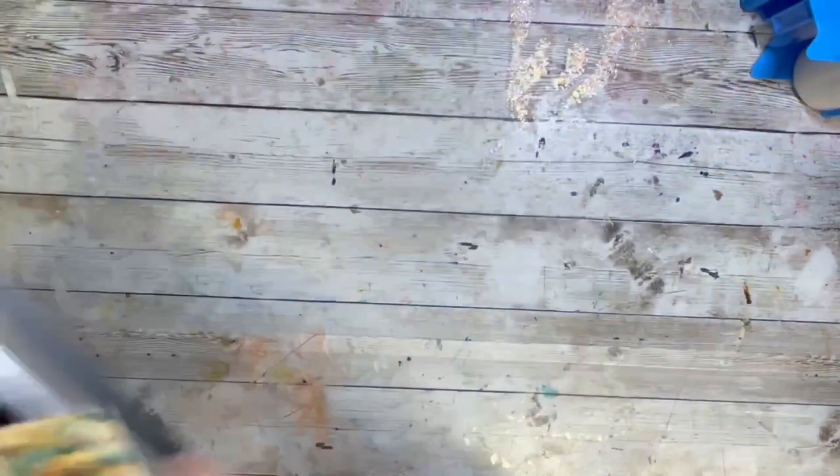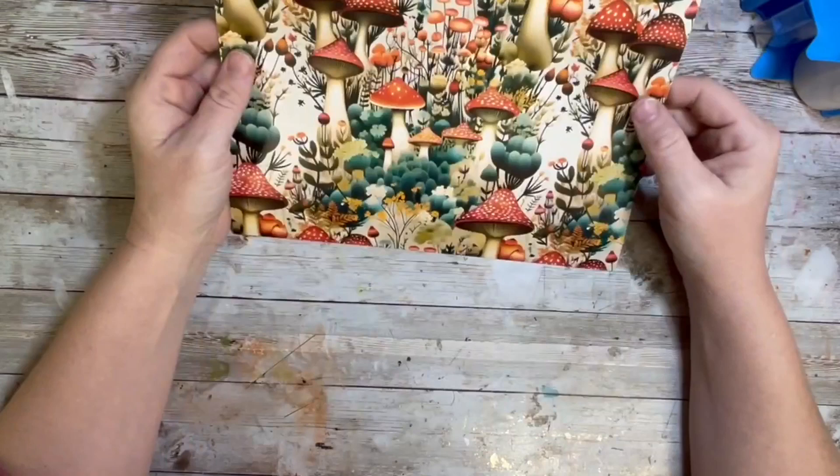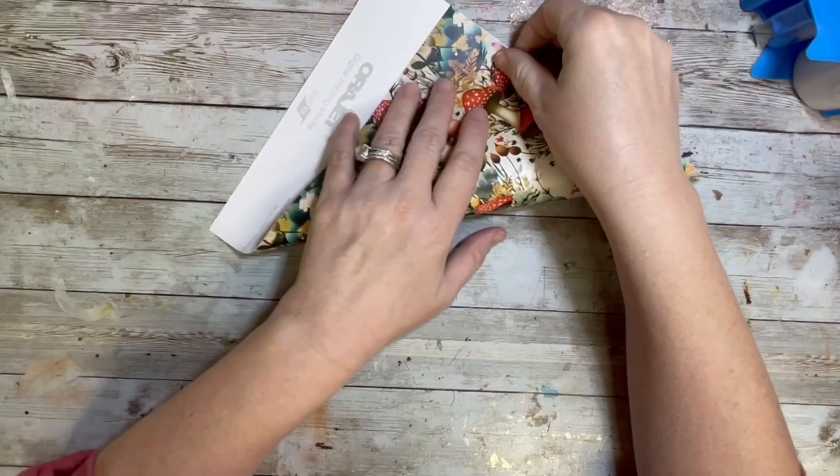I didn't really have necessarily a solid game plan going into this. I knew my general idea was that I wanted to do some sort of V-split, but I haven't really done a ton of them, so I didn't really know what I was doing. Here I am just kind of contemplating how I'm going to achieve this and the exact look that I want to go for.